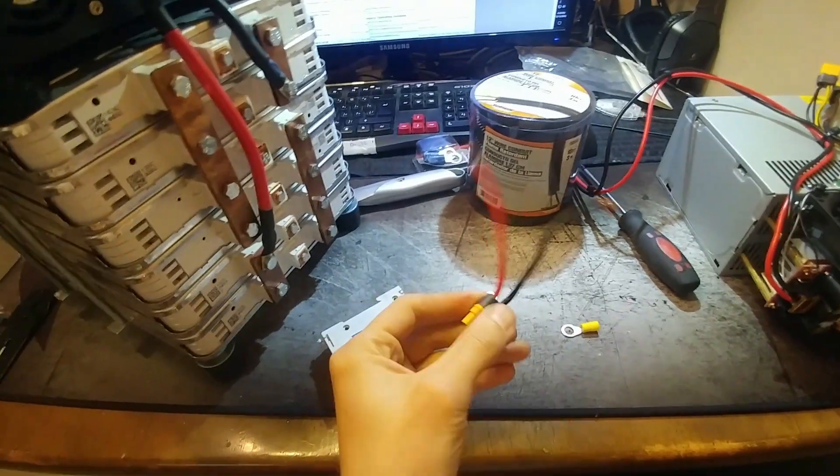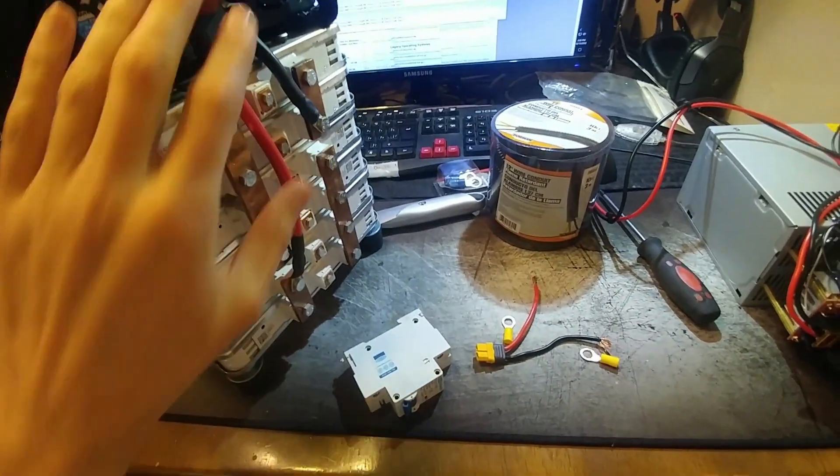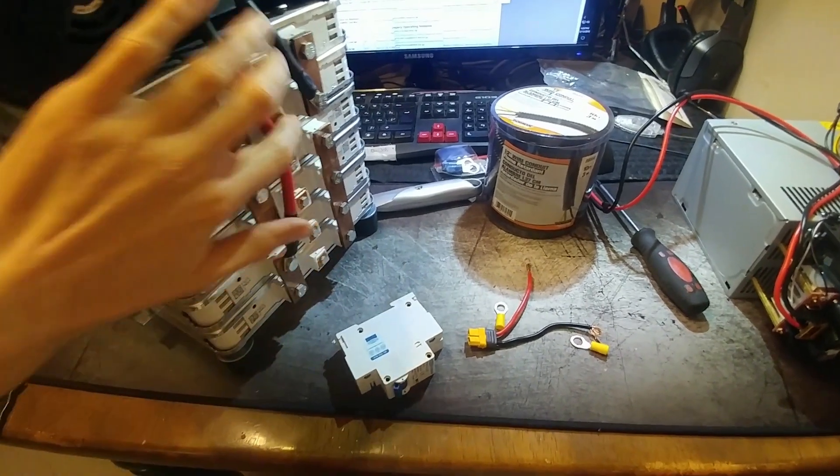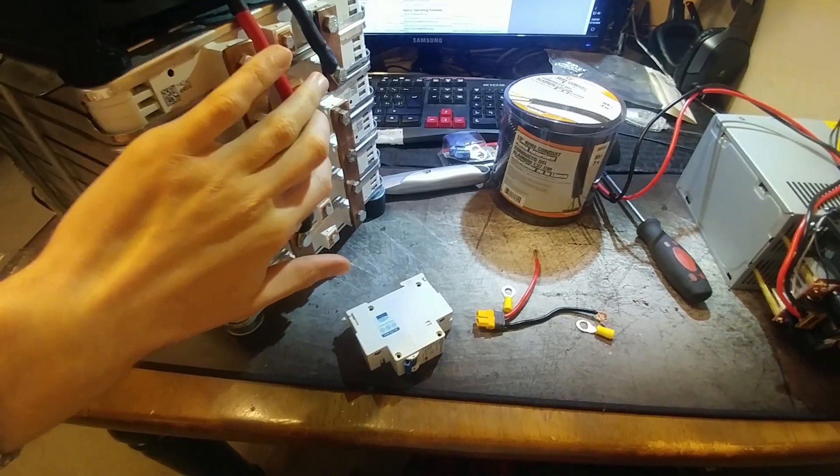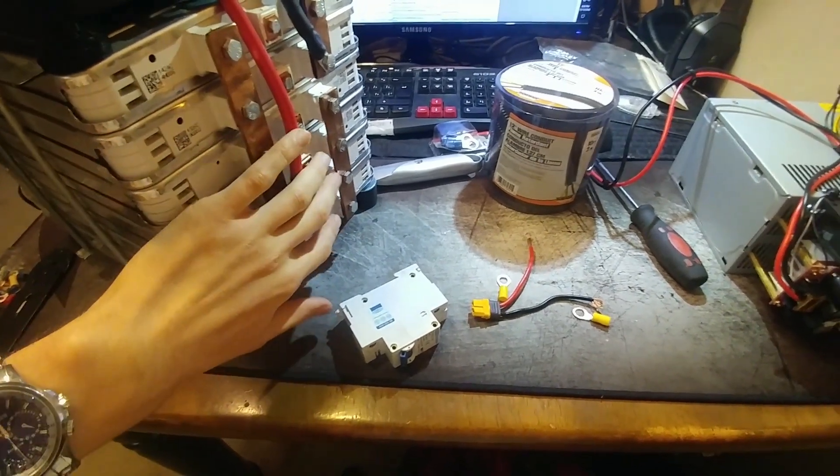I'll also install this charging cable so it's easily charged. And cover up these bus bars and put in the equalizing wires right here, so the two modules stay equalized — every two modules will stay equalized.